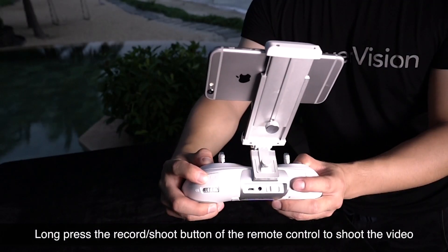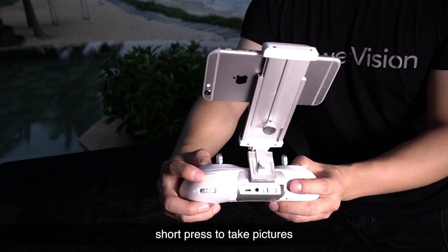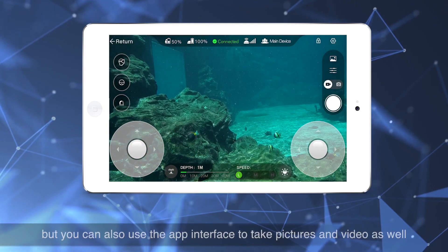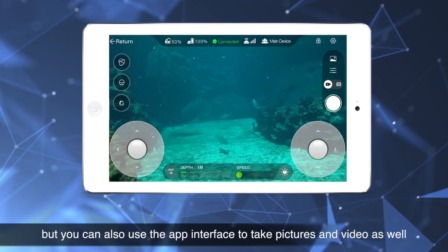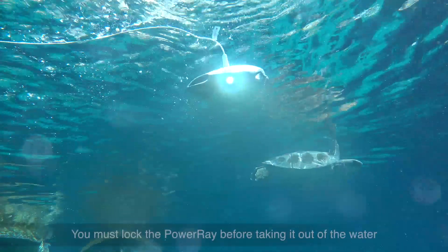Long press the record/shoot button on the remote control to shoot video; short press to take pictures. The app will display a prompt, but you can also use the app interface to take pictures and video as well.